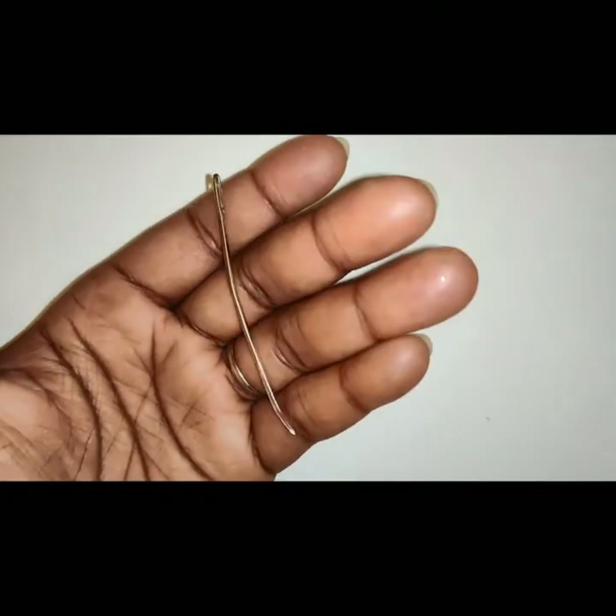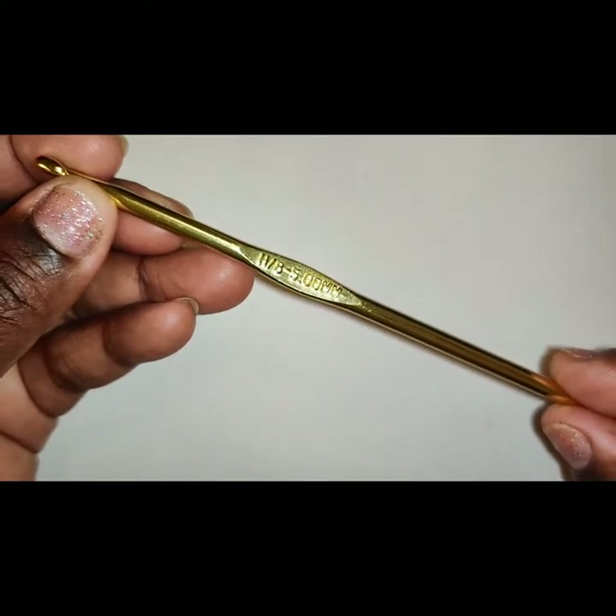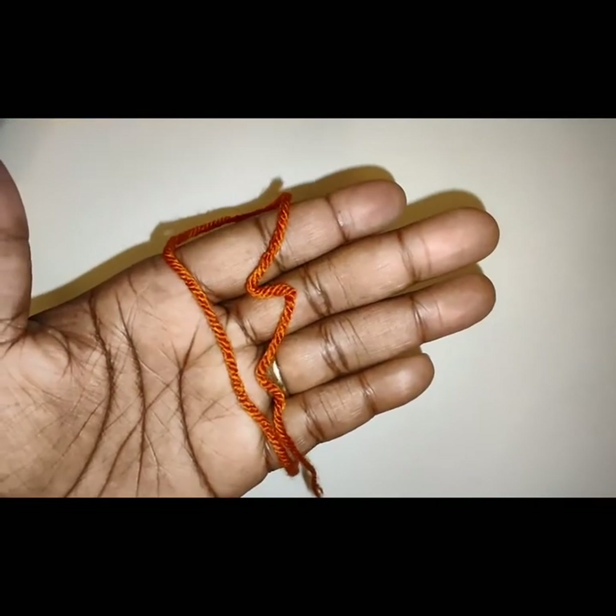Scissors, tapestry needle, a size 5mm hook — also known as a size H — polyester fiberfill, and a stitch marker.